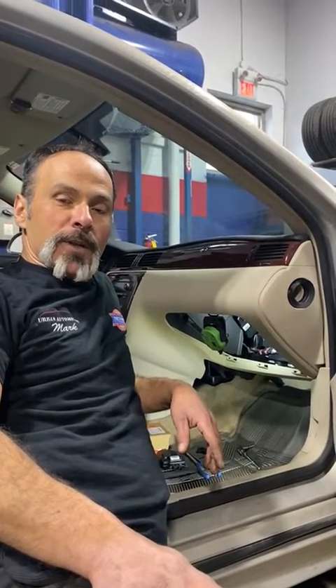Hi, it's Mark Urban Automotive, Oakville, Ontario, Canada. Just wanted to show you a common problem that we do find in cars, which is an actuator that goes bang bang bang bang bang under your dash.